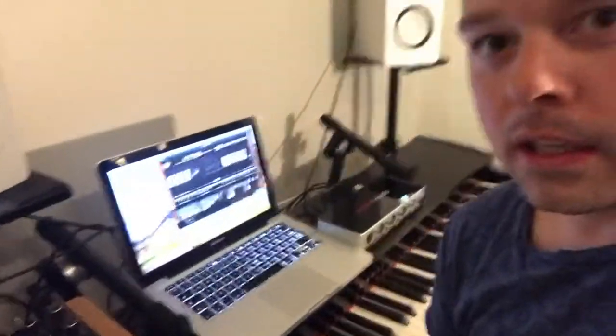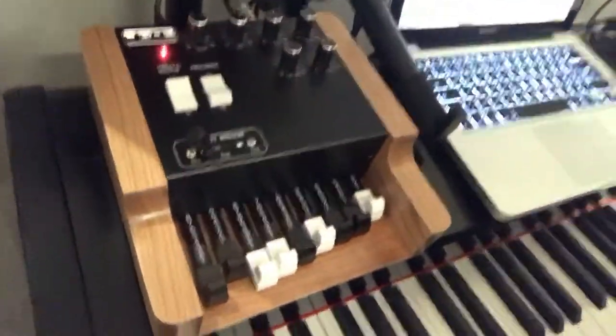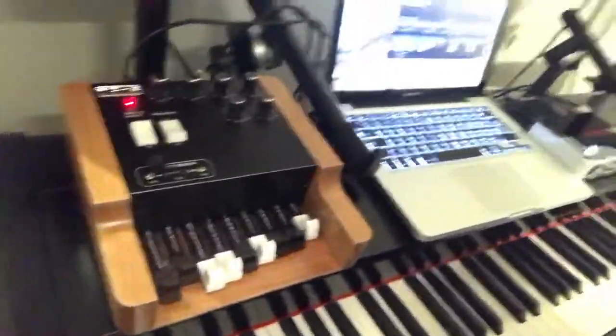Hello, this is Eivind Fosse from Fosse Controllers. I'm going to show you the new FC2 MIDI controller for organ BSTs.